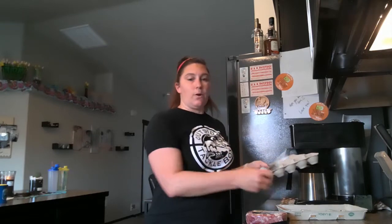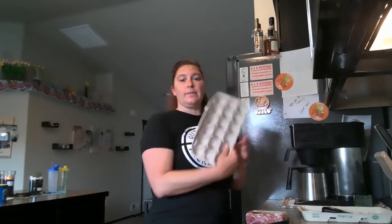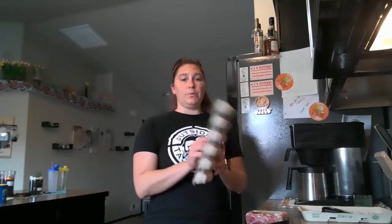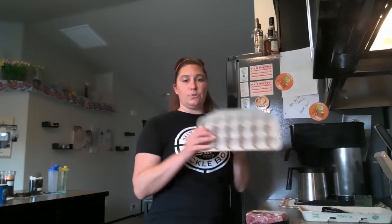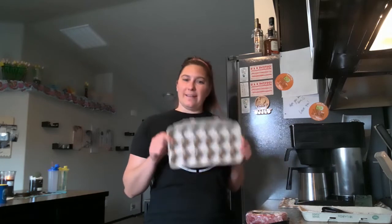I have my hamburger out and I'm going to season it with any kind of seasoning you like. I'm going to use salt, pepper, and some steak seasoning. You just cut the top of the egg carton off and throw it away. This is what we're going to use — put your meatballs straight into the container. It will not burn when we put it into the stove to cook.